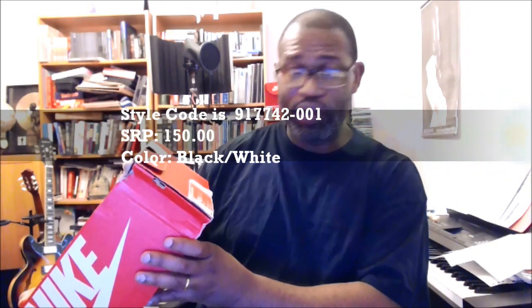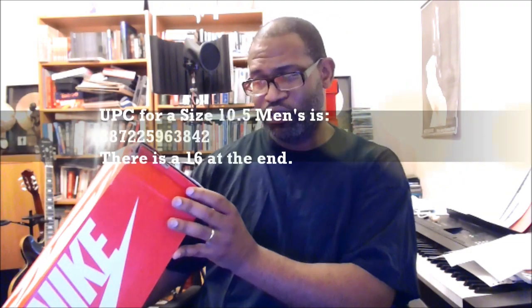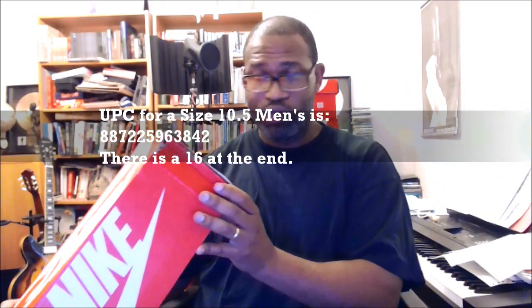Let's get to the front of the box. 917-742001 is the style code, and it's the Nike Flight Bonafide in black and white. The SRP is $150. The size 10.5 UPC is 887-225-963-842 with a 16 at the end.